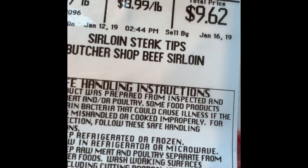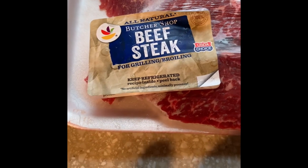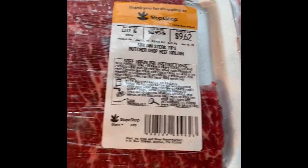You're going to need sirloin steak tips. I use two packages of beef because I have a big family, but you can use however much you want. This is a good choice for beef because it's high quality and it cooks fast.